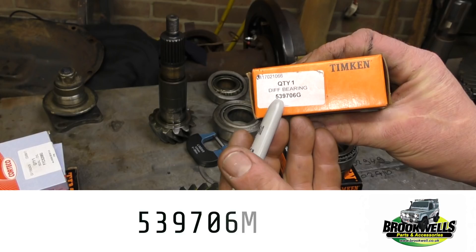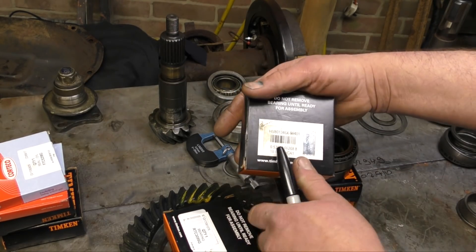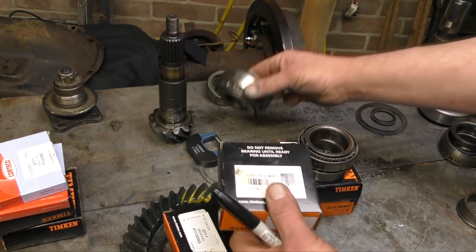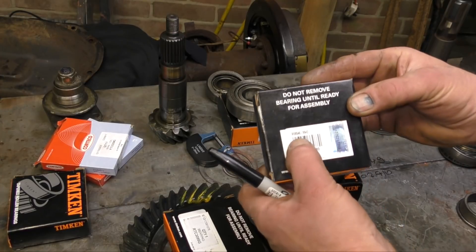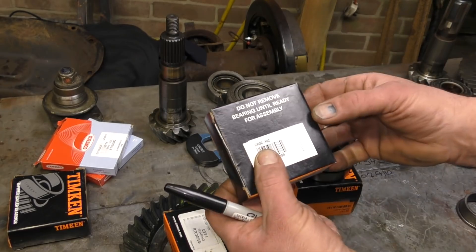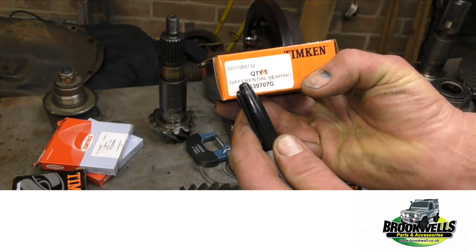Now, these metric axles — they are rationalised axles; non-rationalised is the imperial type. So this is one of our pinion bearings, and I'll match the numbers on the table to the main pinion bearing. The other one will be the nose cone bearing. Always be very cautious of bearing numbers — if you've got the wrong bearing size, they won't fit and it'll be a disaster. The part number for the nose cone one is 539707G.